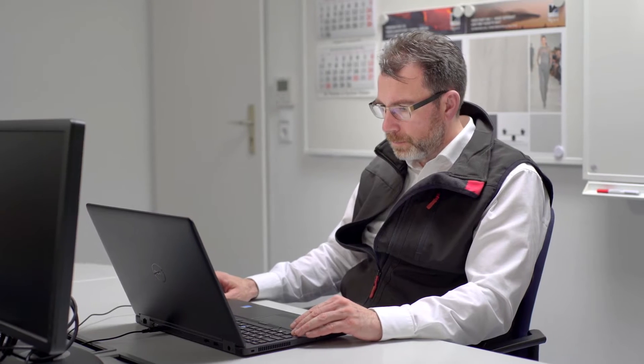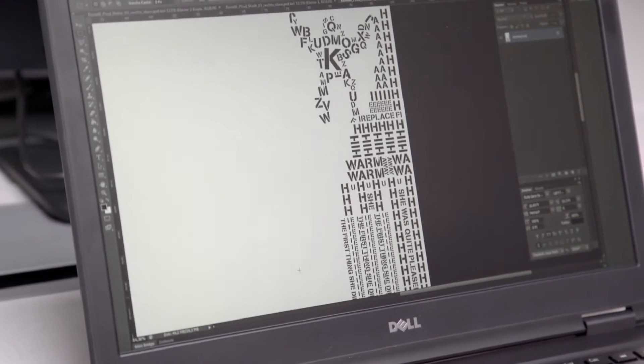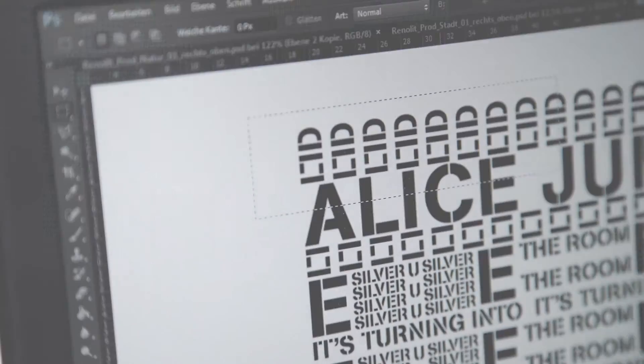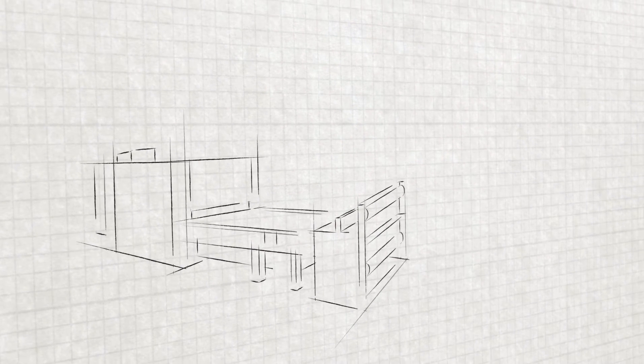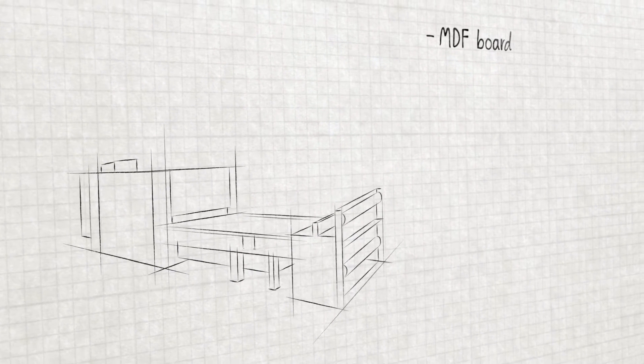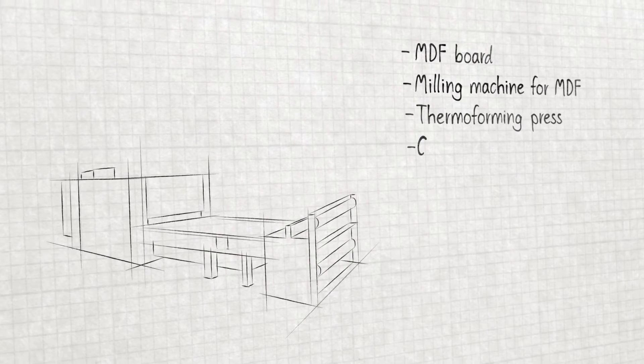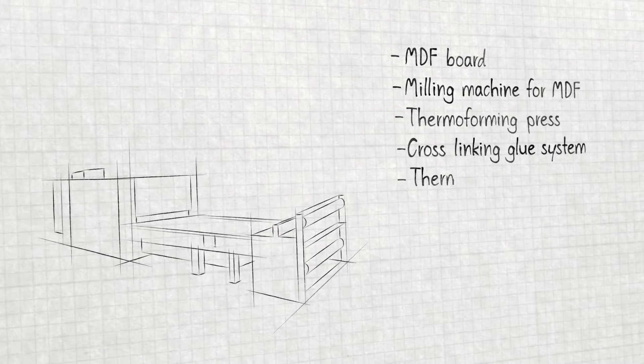Common graphic editing applications prepare your ideas for the milling and 3D processing procedure. For that, it takes a common toolset, an MDF board, a milling machine for MDF, a thermoforming press, a cross-linking glue system and Renelit Thermo Laminates.